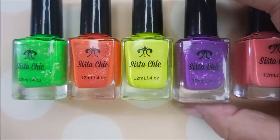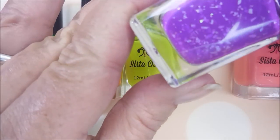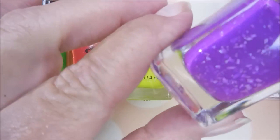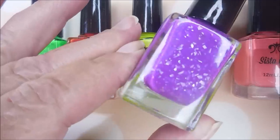This next one is called "Klingon Blood" and she says this one's a serious purple hot mess. It's currently packed with crystal shards, and she says this one also looks good over a white base. Today I'm going to do regular and white bases on all of these so you can see the difference.